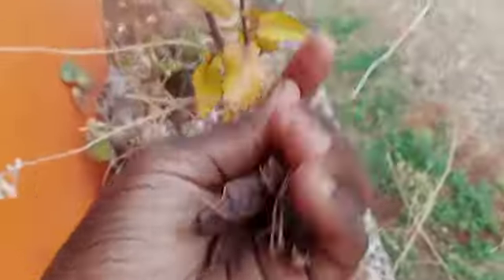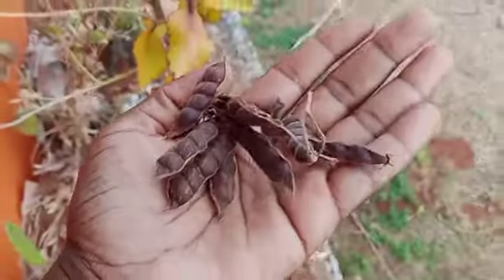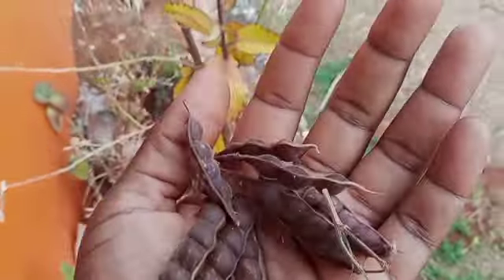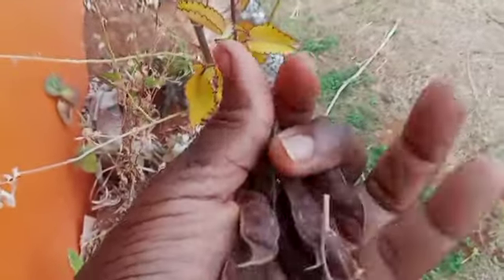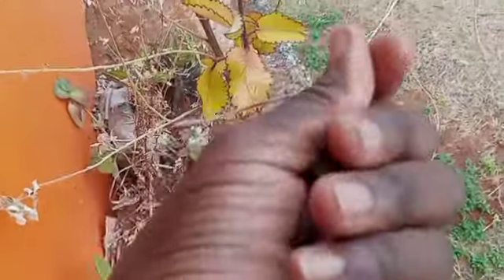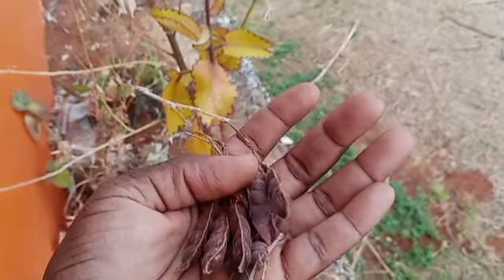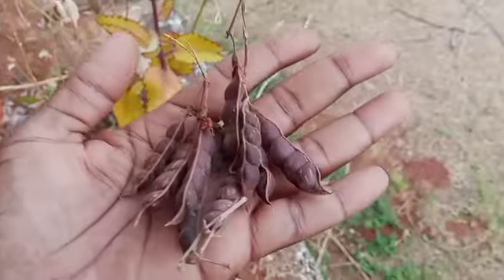We can use these seeds for the next crop. It's not a lot to cook — I mean we could put it in a pot — but since they're dry I'll put them down to cook. This is gungo, gungo peas, otherwise called pigeon peas.